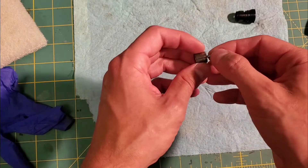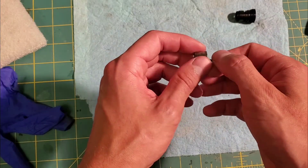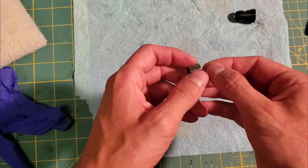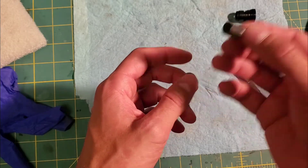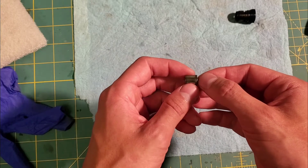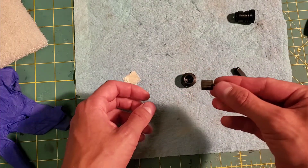This will help if you find you're down on power and having irregular running conditions and things like that, or on a new-to-you motor. This one's new to me — I just want to tune it up and get it going again. It's a Cox .049 and it should run pretty good when we do this.